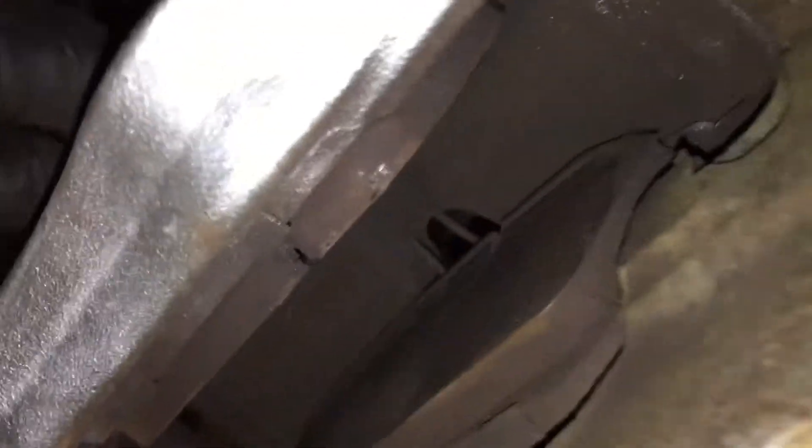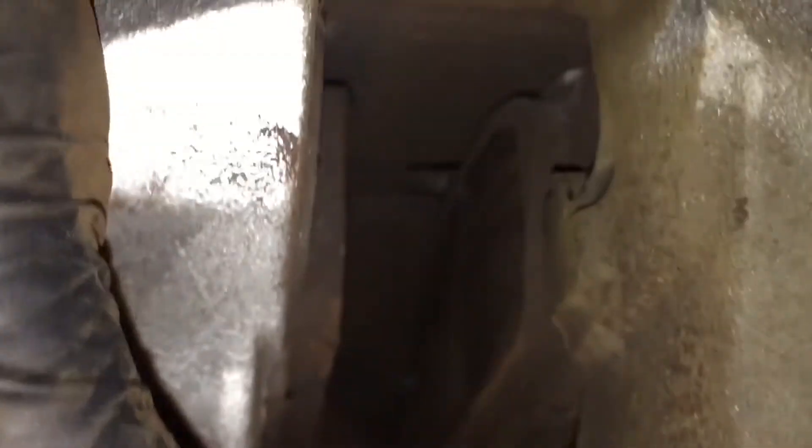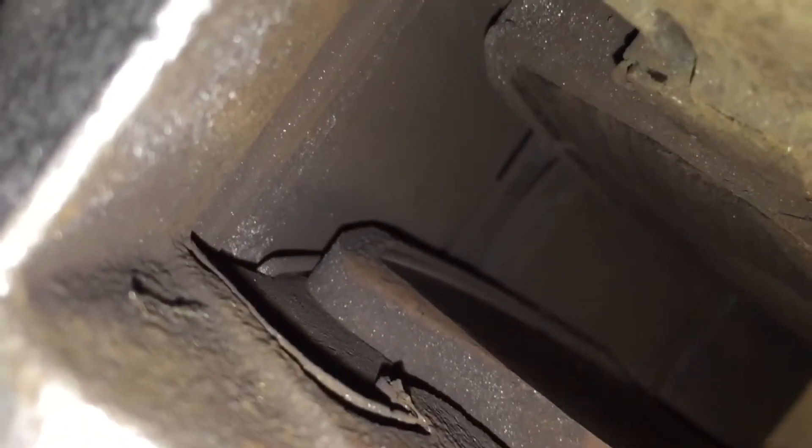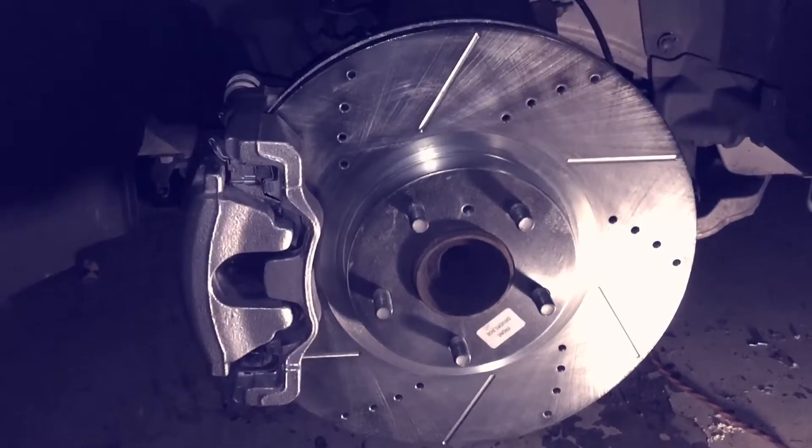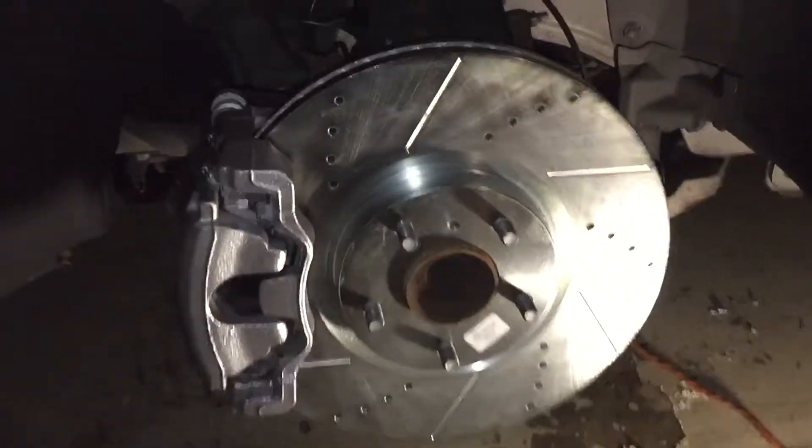After checking the brake pads currently on the car, I can see they might have been too large for the rotor. There's a groove worn into the pads at the top, which might be because at some point someone put the wrong size front rotor on. I'm going to continue with the install — the rotor does fit.